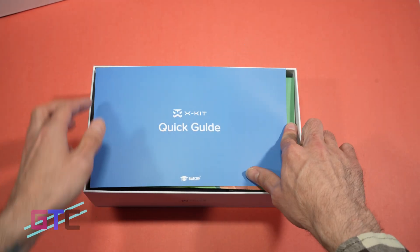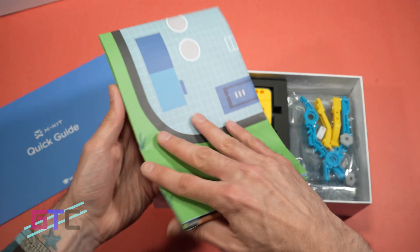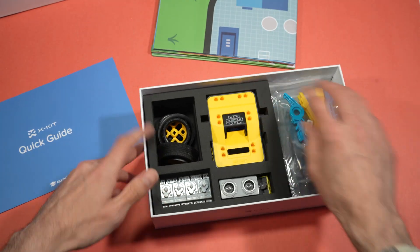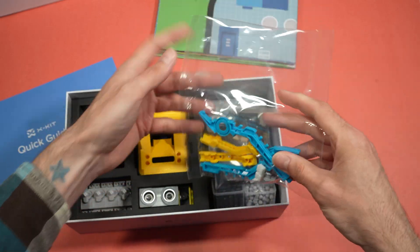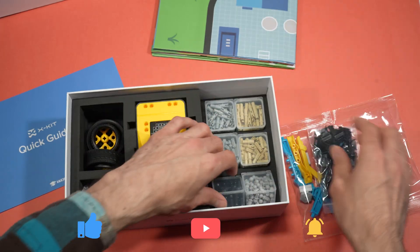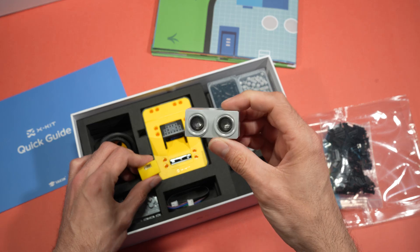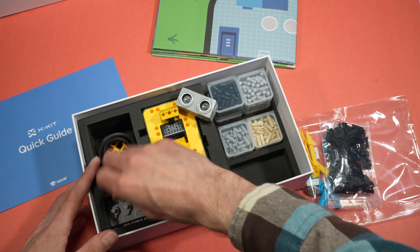We get the quick guide on top, nicely set down. We have a mount — a poster style mount — that's going to be cool. We'll unfold that later. Then right here we have some Lego-style bricks, which is what it reminds me of, but these are the pieces that you put together to create these cool robots. Right here we have some more parts — those little eyes like from WALL-E is what it kind of looks like. That's cool.